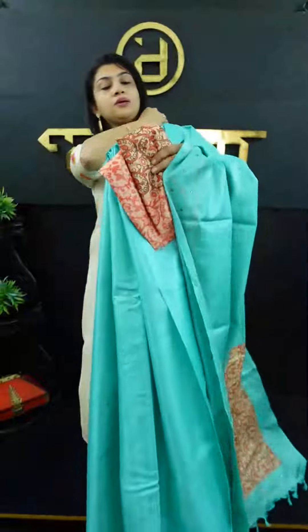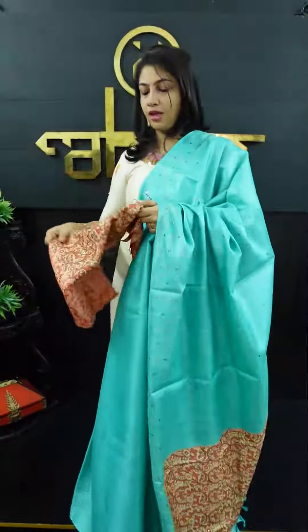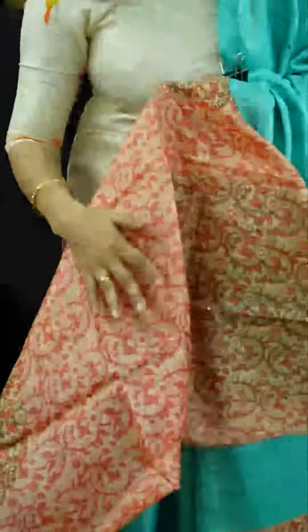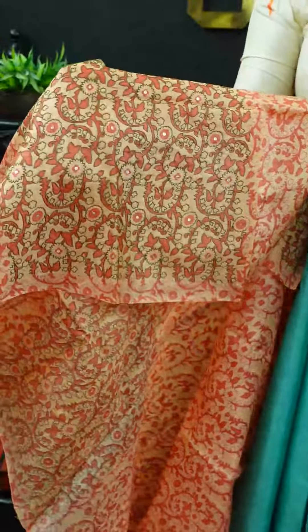It also includes a blouse piece — it is a one meter blouse piece. That is why we highlight the work. We will highlight it in the face, and mark it in the plain tessar fabric.